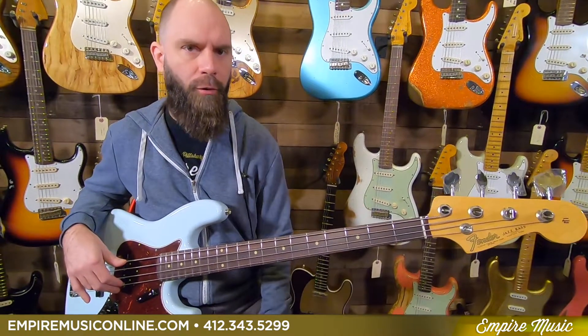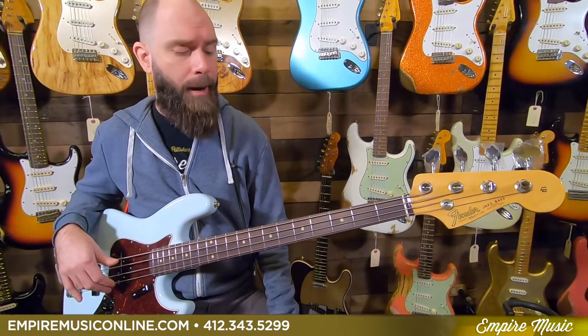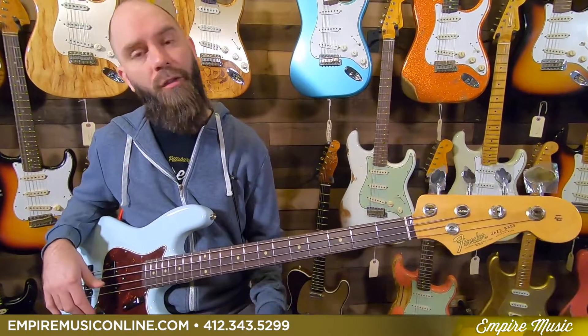As I've said before in some of my videos, the American Original Series is sort of a really underrated line in the Fender family. If you can't quite get into Fender Custom Shop pricing, these are great values. They come in around $2,000 and you get a whole lot of vintage-inspired things going on with it.